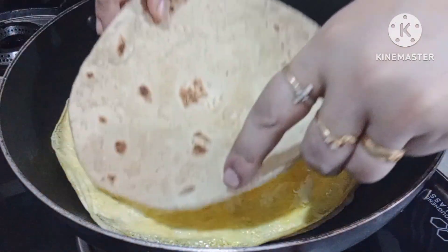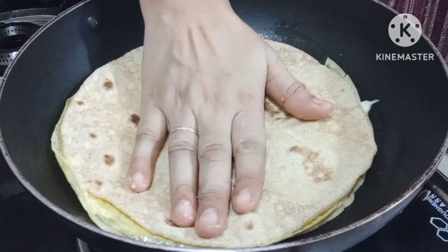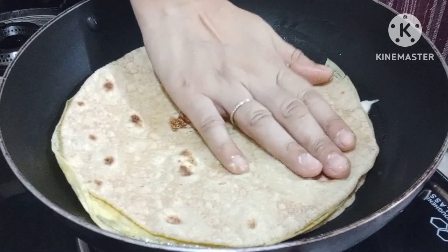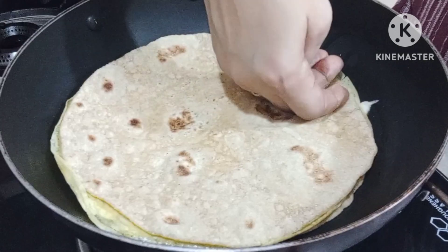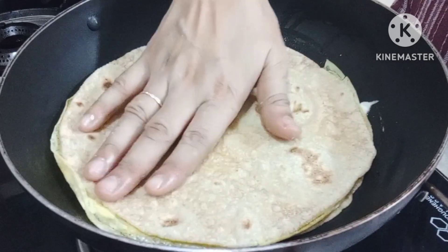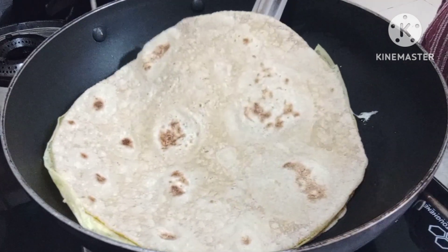We add the cheese and add the chapati. Press the first half of the chapati. Now we add the chapati and add the chapati.